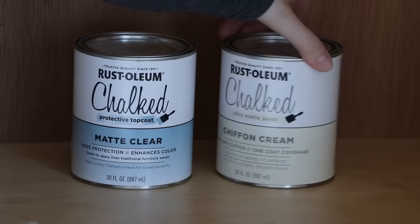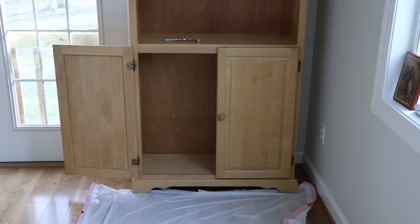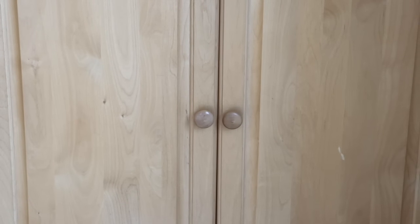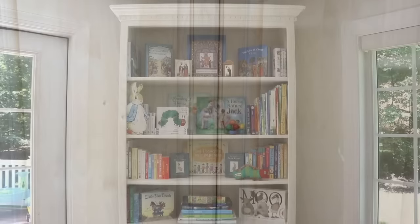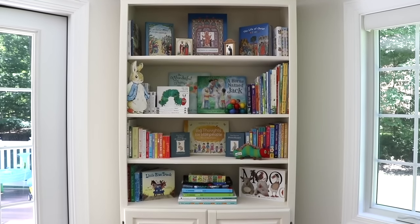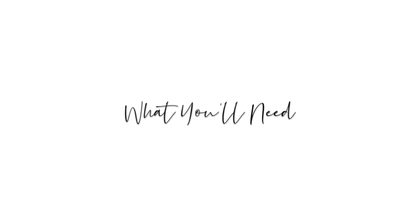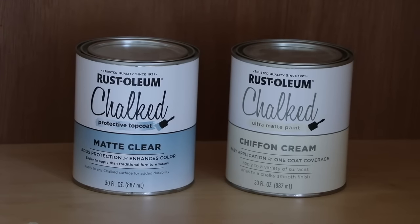So come along with me as I use Rust-Oleum's chalk paint to transform this old oak bookcase into this beautiful bookcase for my son's playroom. So of course you're going to need chalk paint, and here I'm using Rust-Oleum's chalk paint.